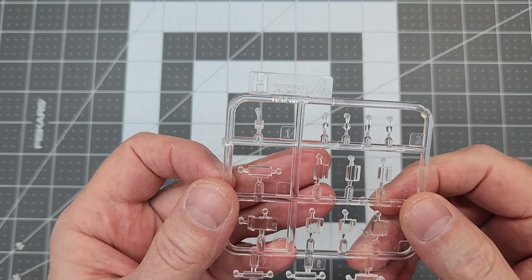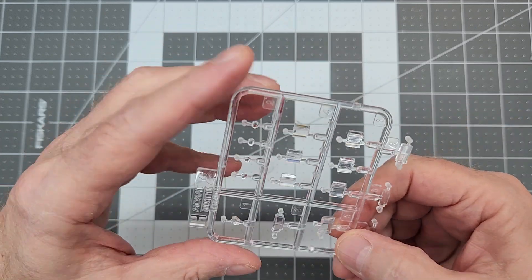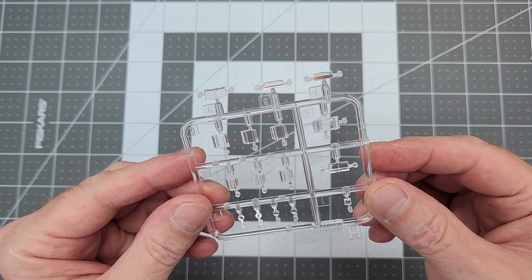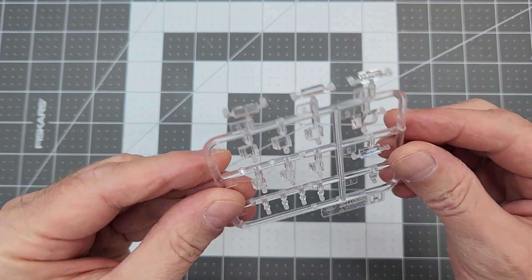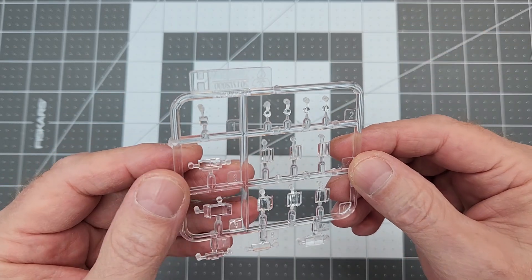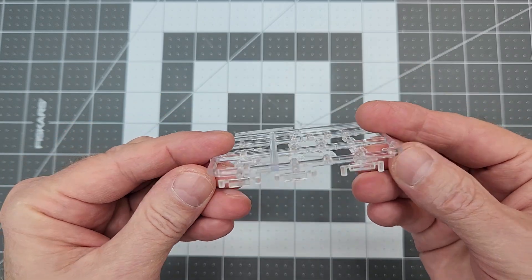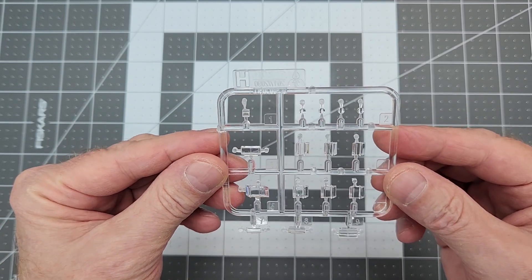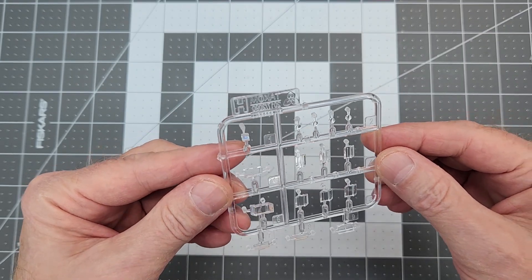Sprue H is our clear parts — vision blocks, periscopes, and headlight lenses. That's all for the clear sprue.